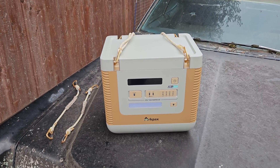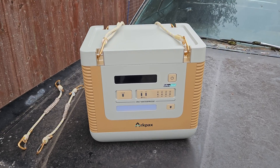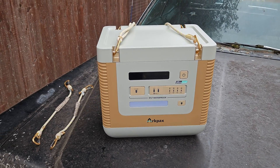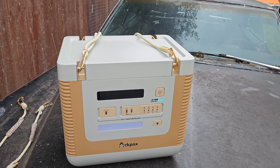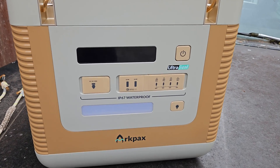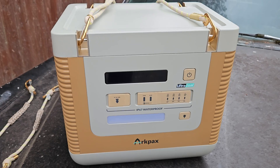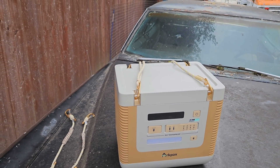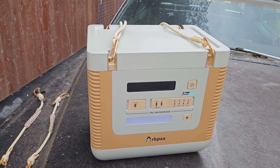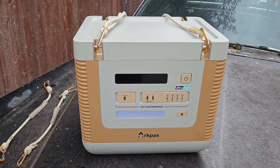Hey guys, welcome back to the second channel where we are taking a look at this ARCPAX solar generator or backup battery. This is a little different than any I've seen before because they claim this to be IPX67 waterproof, so you can hose it down or even dunk it in water for a short period of time. We're going to put that to the test today and that'll be the main purpose of this video.